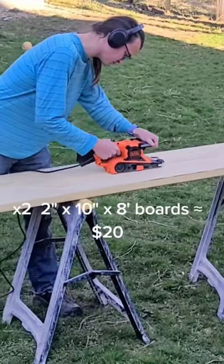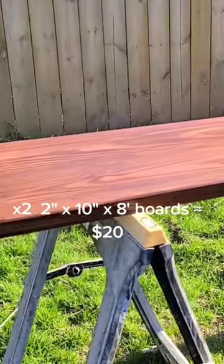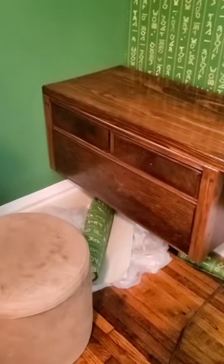For the tabletop, we used our favorite method that we've used in several other projects in our house. We screwed two 2x10 boards together, sanded them flat, and then stained and sealed them in my favorite stain color.